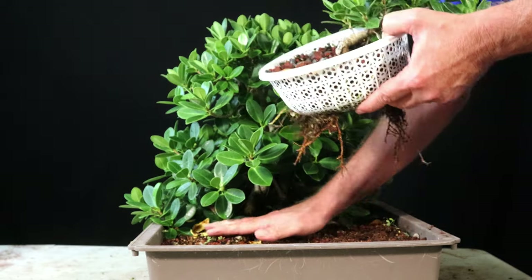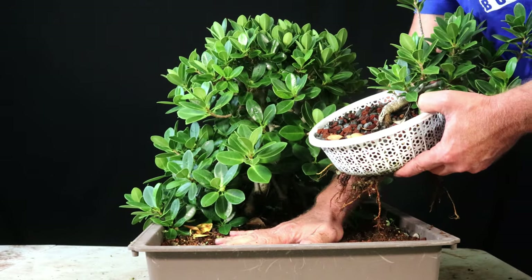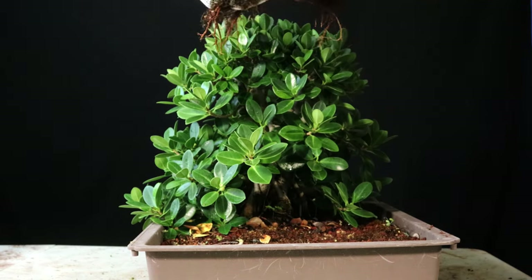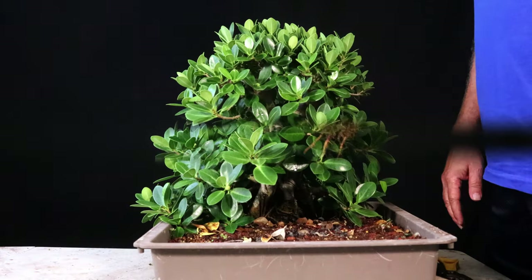I figured I had this in an oversized pot anyway. Sometimes I take some things and put them in here just to keep them from blowing over, so I'm going to dig a little hole and put them in there. But I figured I'd allow that just to get its escape roots. All right, so I got that out of the way.